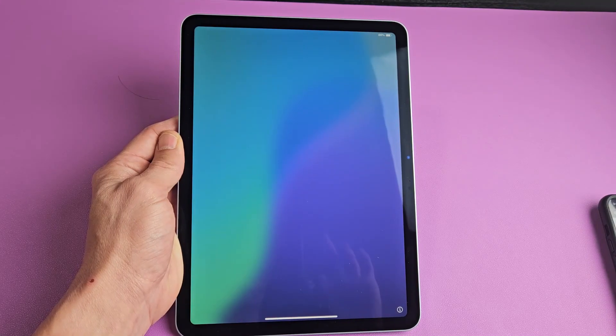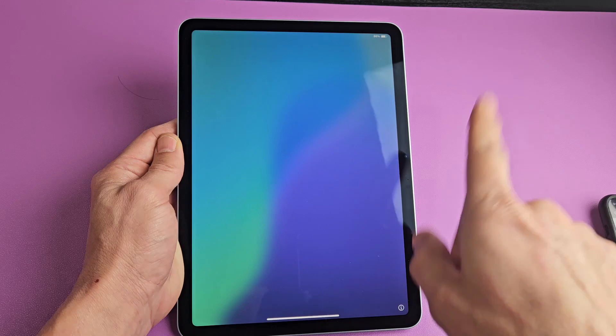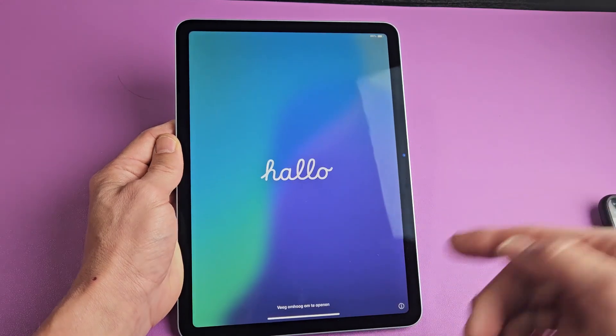Here is the iPad Air with the M3 chip. This is the 11-inch, and it'll work the same as well as the 13-inch. I'm going to show you how to set this up step-by-step.